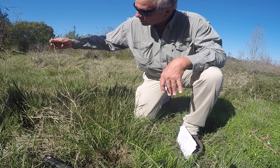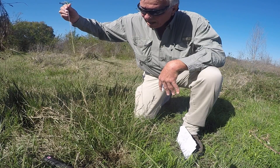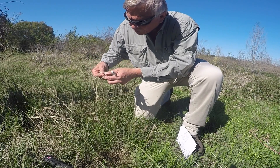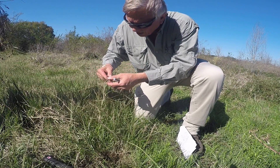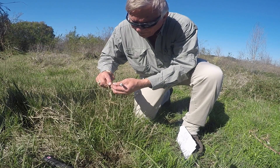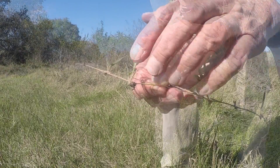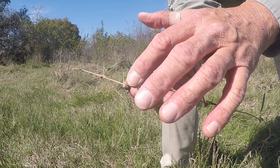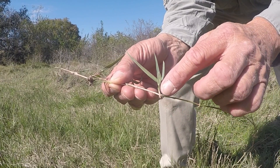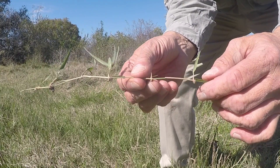Another key thing is it produces a stolon. Not only does it have a rhizome for vegetative reproduction, but it has a stolon. The grass will root at the nodes, and the nodes will generally have a tuft of white hair at the node. Here is a clump of the hairs on the stolon — this round ball forms at each place. Notice it is also reproductive out of that node, and we have a new leaf shoot coming up.